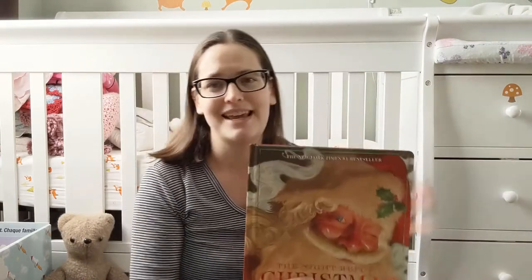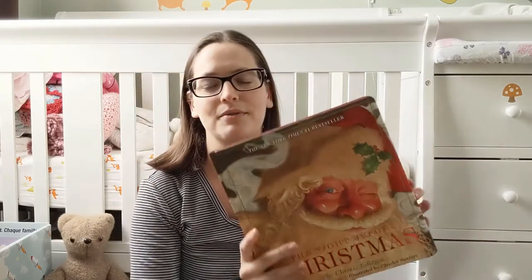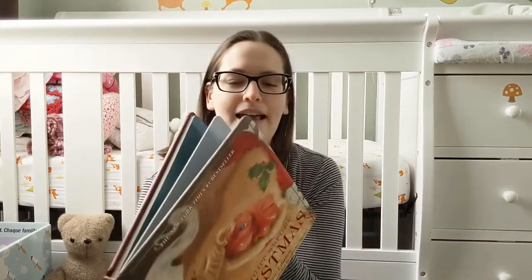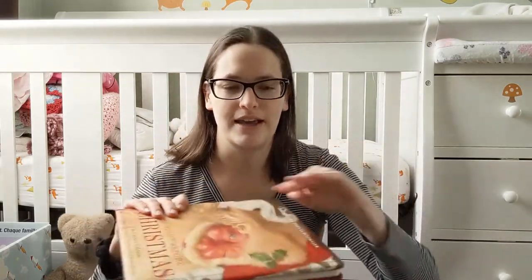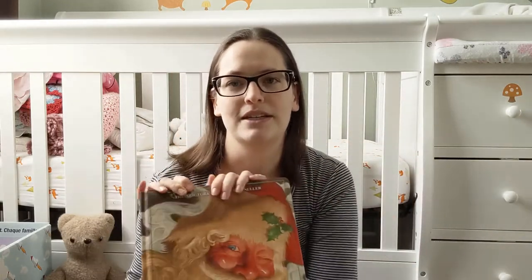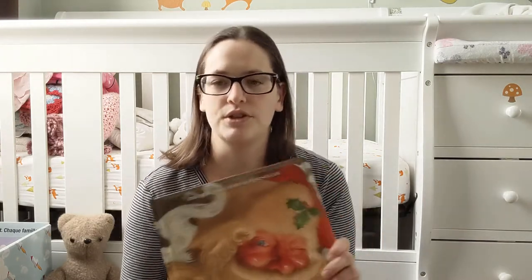That's really all I have to say today — this is a really cool copy of The Night Before Christmas. If you're looking for a good one as a gift, this would be a good choice. There's a link to it in my bookshop.org account down below in the description, if you wanted to find it to purchase as a gift for yourself or for your children.